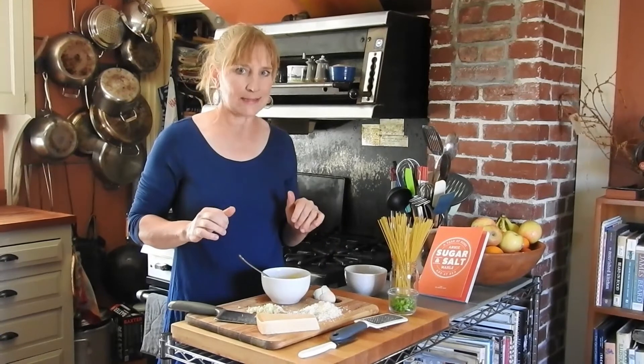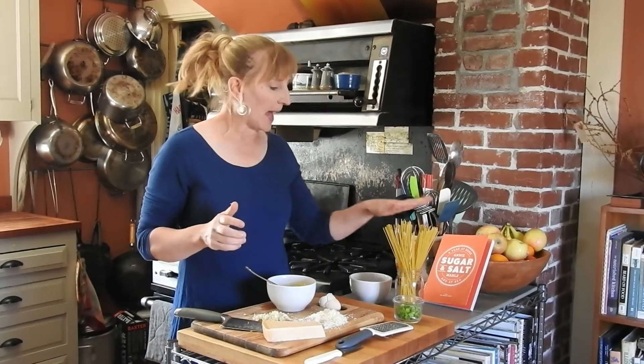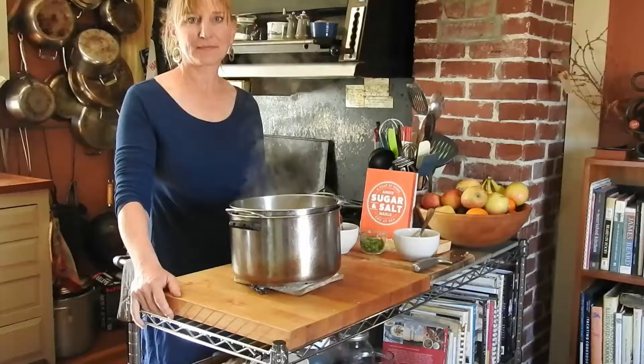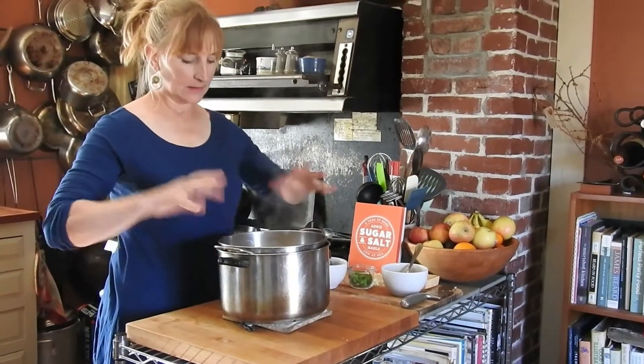So once the bacon is done and the pasta has cooked and is ready to dump, I will be back with you. Alright, so the pasta is done and it's steaming — that's excellent. I'm going to pour it back into the pot.